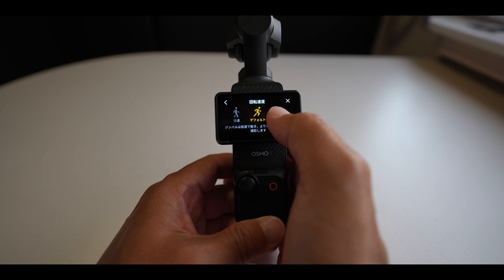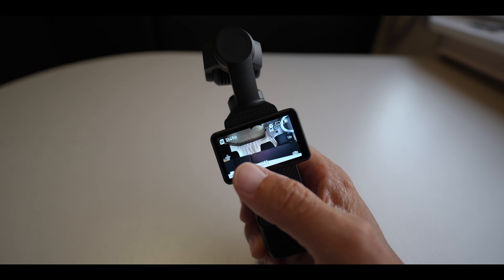デフォルトだと真ん中の速度になっているかと思うんですけど、低速にすると撮影したいものにカメラを合わそうとしてもすぐパッと合わない時があるんですね。結構遅れてカメラがついてくるような形になって撮影したいところにパッと画面が合わせられない。高速にしてやることで、自分がこう撮りたいところにパッとカメラが向いてくれる使い方ができるので、基本的にはこの高速モードで使用するのがメインになります。